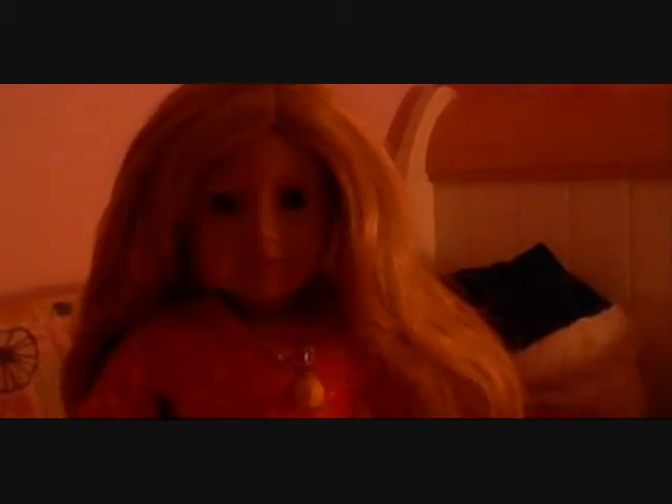Hi everybody, it's Rosie G. Love here, and today I'm going to be doing a tutorial for two hairstyles called the Pigtail Twist, and one that I made up, so I don't know what the heck it's called.